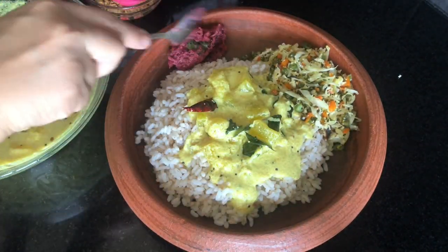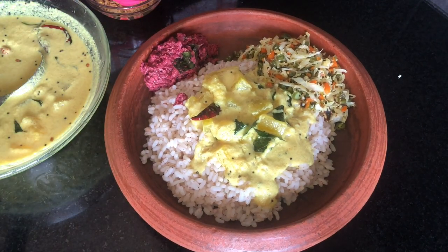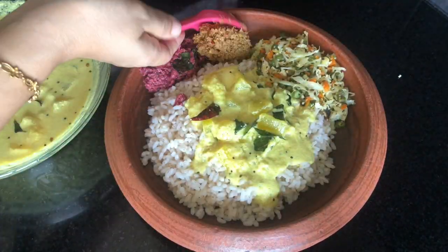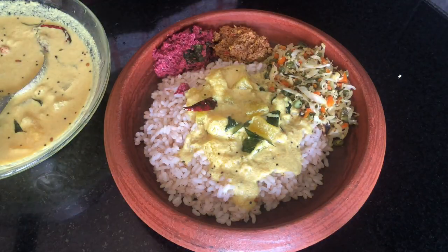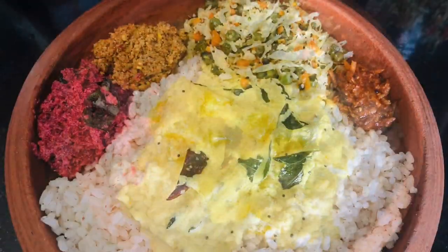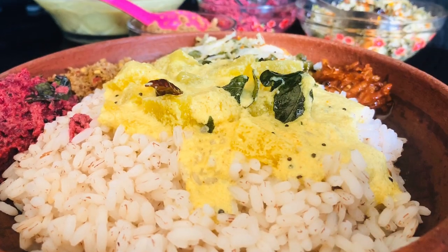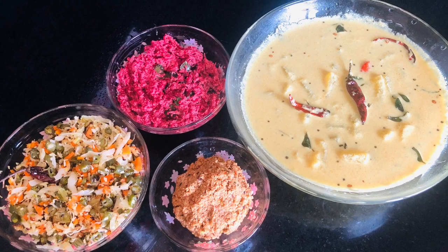Now let's make a pink beetroot. I am going to make the dough. I am going to make it a little bit more. If you want to enjoy this video, please try and enjoy this video. Thanks a lot for watching and bye bye!